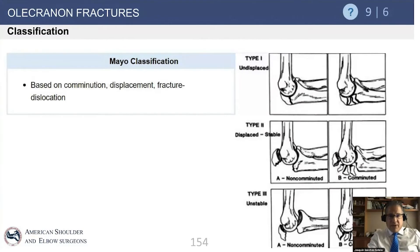The Mayo classification is best for treatment and is simple to memorize. Type 1 is not displaced; type 2 is displaced but without dislocation; type 3 is displaced with dislocation. You add A or B for non-comminution or comminution respectively. For example, type 2B means the fracture is displaced, the elbow never dislocated, and the fracture is comminuted.